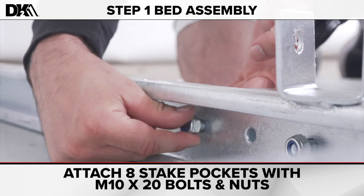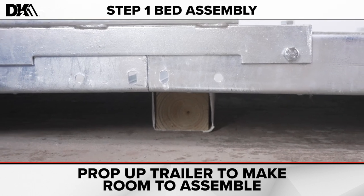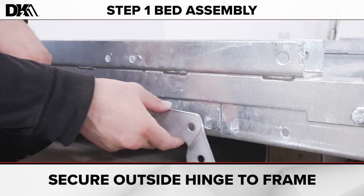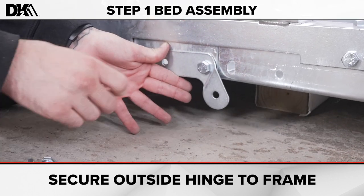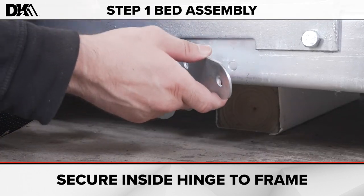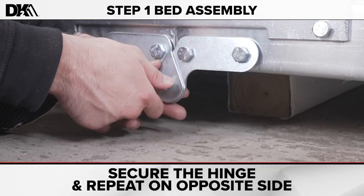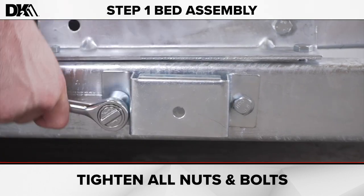After all stake pockets are attached, it's time to assemble the hinge. You'll want to prop up the center of the trailer to give you some space for the hinge to be assembled. You'll need the hinges and five M10 by 20 bolts and nuts for each side. First, secure the outside hinge to the frame — the outside hinge will be on the back side of the trailer. Secure with two bolts and nuts. Slide the inside hinge behind the outside and secure to the trailer. Use a nut and bolt to attach both hinges. Repeat these steps on the opposite side for the other hinge. Now tighten all the nuts and bolts from step one.